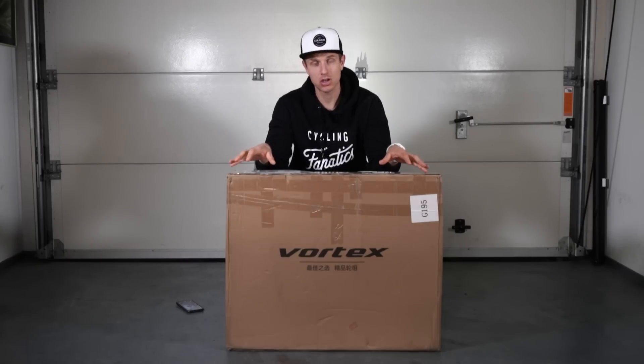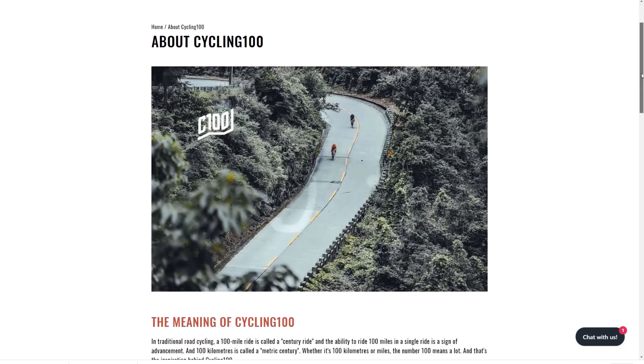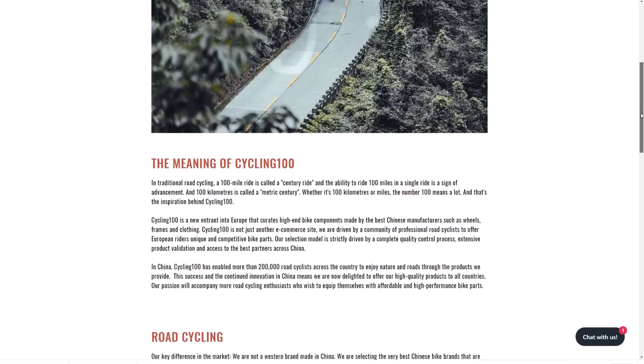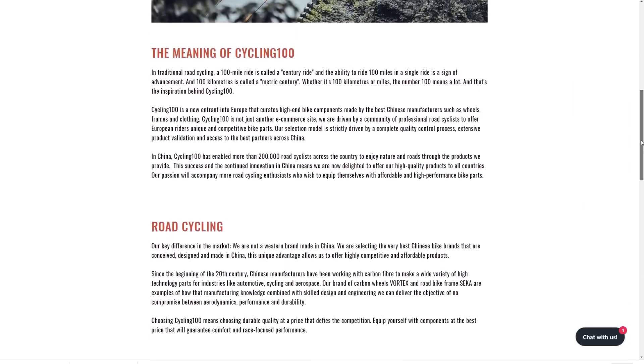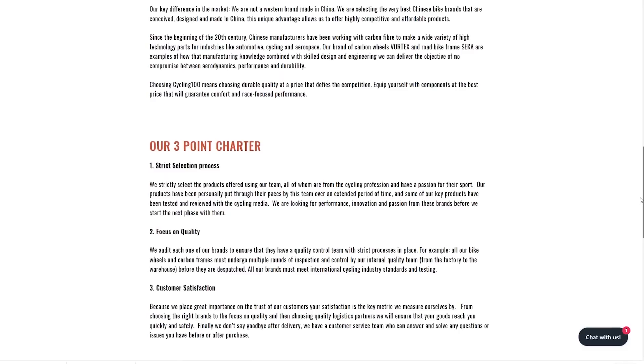Before I start the unboxing, I want to tell you a little bit — very quick — about Club 100. Club 100 is founded by a few very enthusiastic cyclists in China, and what they want to do is bring high quality Chinese products to the western market.